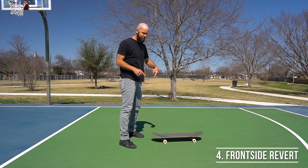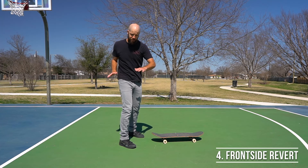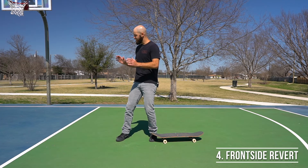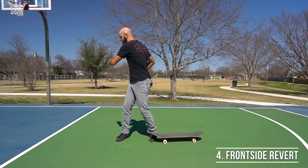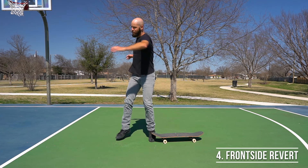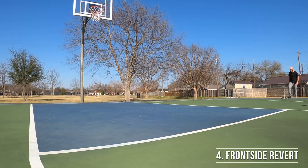Coming off the ground slightly takes some weight off of the board, which decreases the friction between the wheels and the ground and lets those wheels slide around. If you're goofy footed, you're going to be traveling the other way, and to rotate frontside you're going to be rotating towards your right shoulder. So start out by rotating towards the left and bending down, then release all the energy to rotate towards the right.